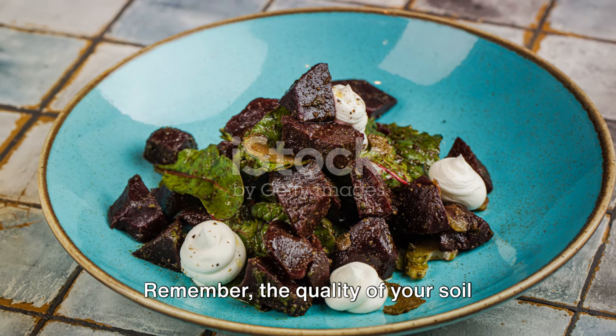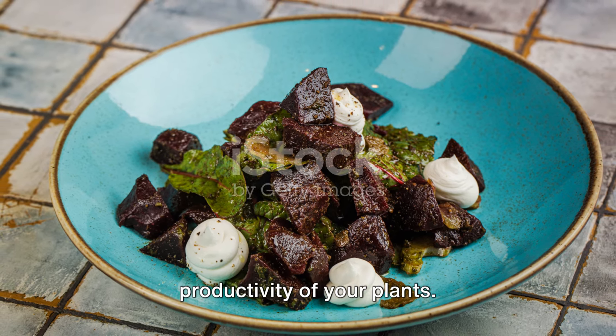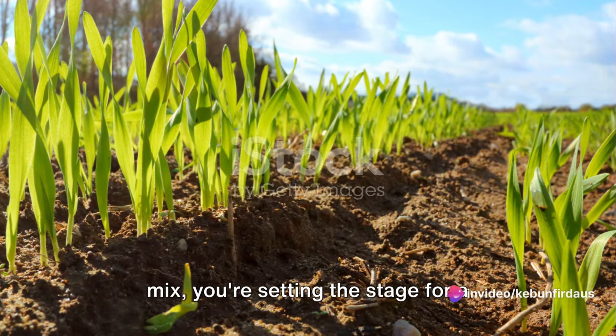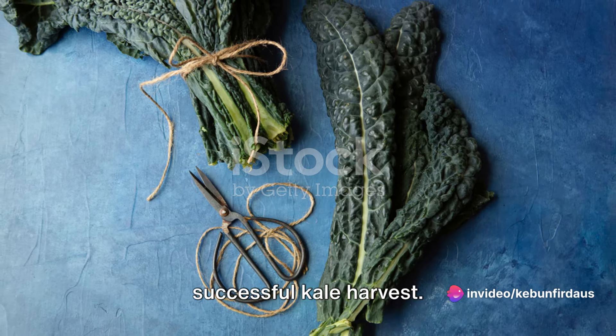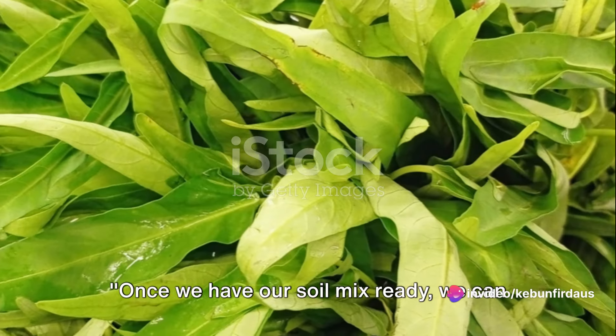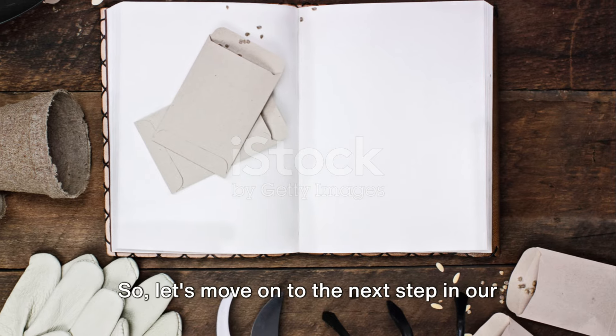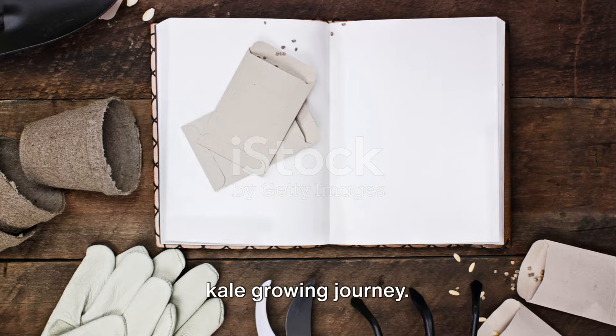Remember, the quality of your soil directly affects the health and productivity of your plants. By taking the time to prepare a good soil mix, you're setting the stage for a successful kale harvest. Once we have our soil mix ready, we can start planting our kale seeds.